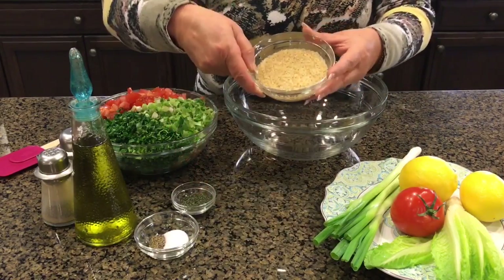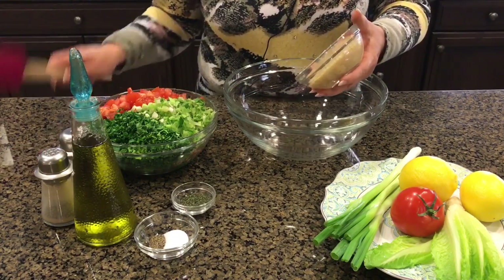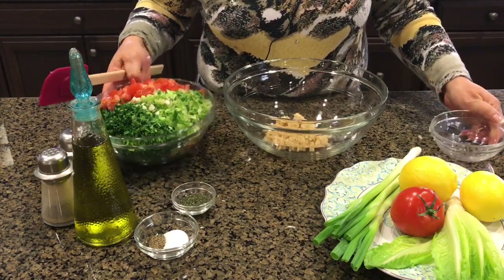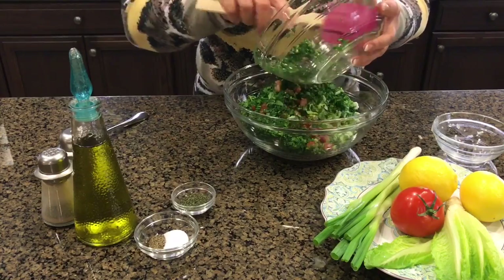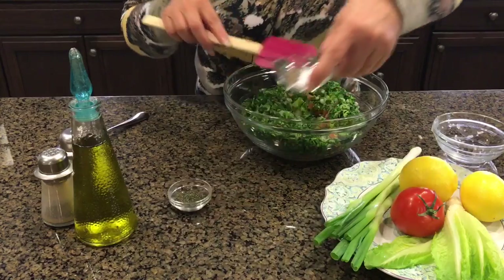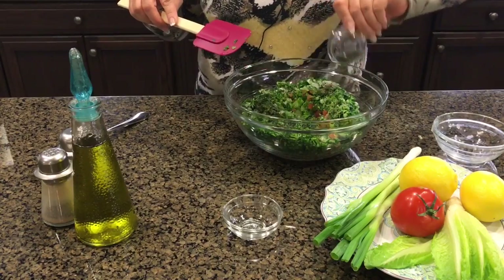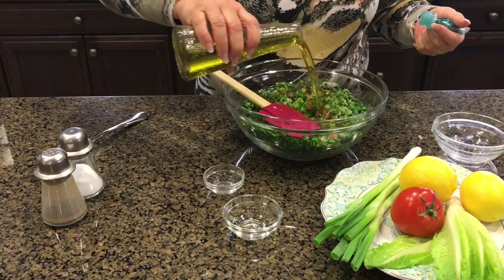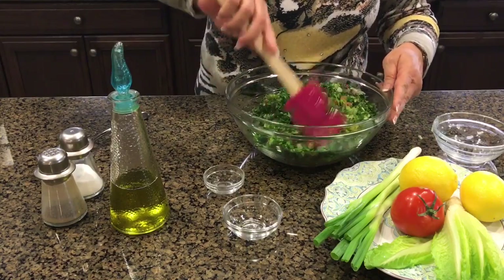I want to show you now the cracked wheat, how it absorbed all the lemon juice. I'm gonna add this to a bowl and we will add all the chopped vegetables on top like that, and add the salt and pepper, the mint flakes, and the olive oil.